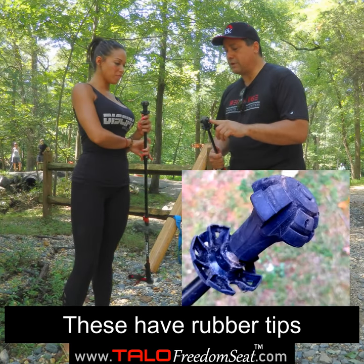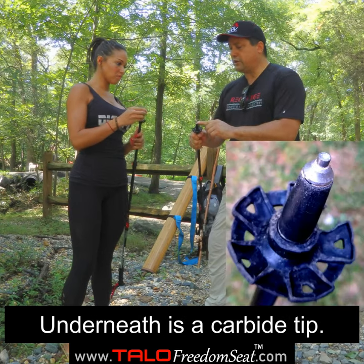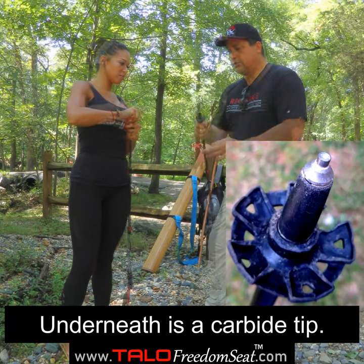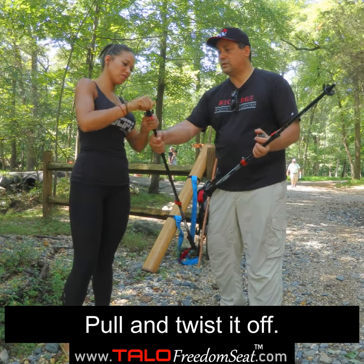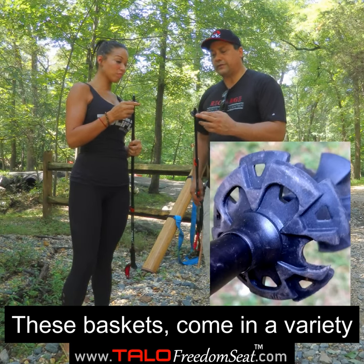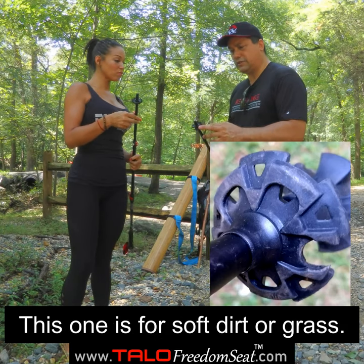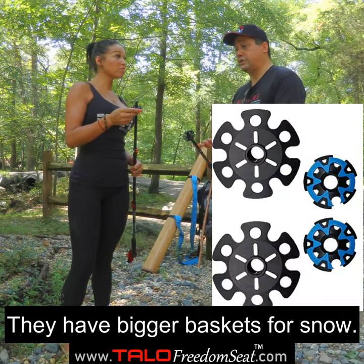These happen to have rubber tips, but the rubber tips are removable. Underneath is a carbide tip. Is there a special way to remove it or do you just pull? You hold and twist. These baskets come in a variety of sizes — this one is for soft dirt or grass, and they have bigger baskets for snow.